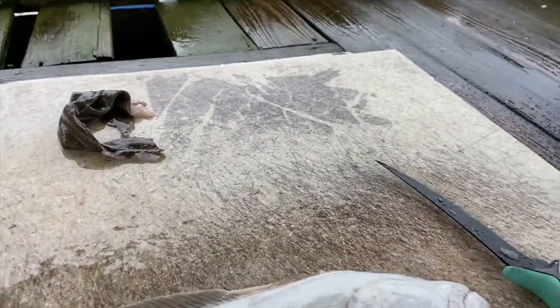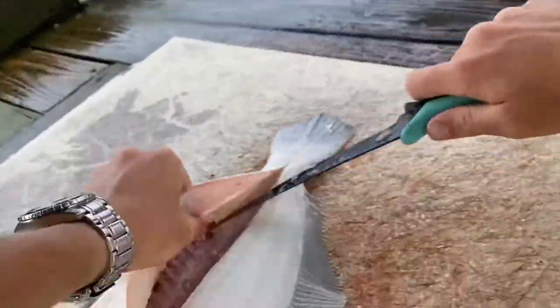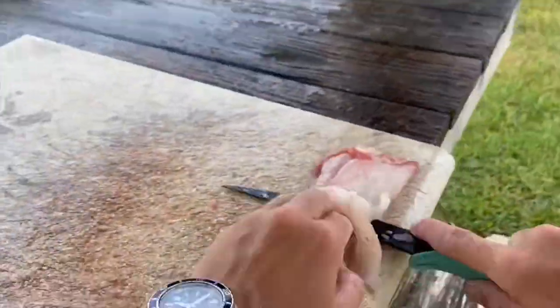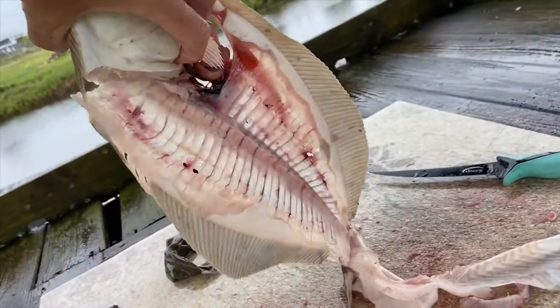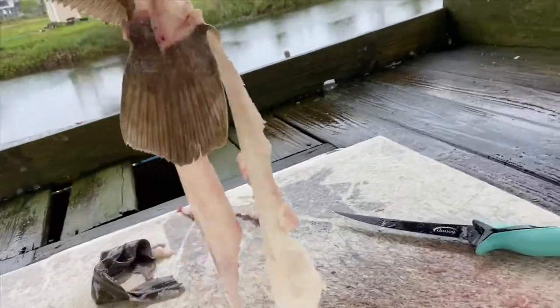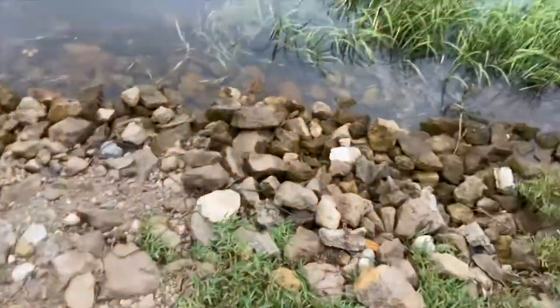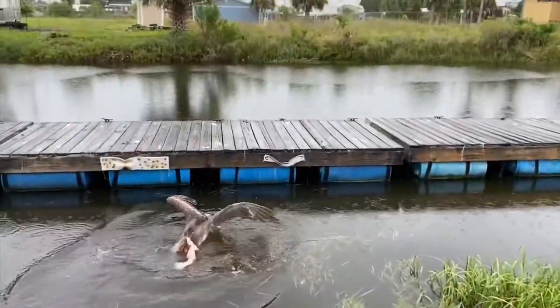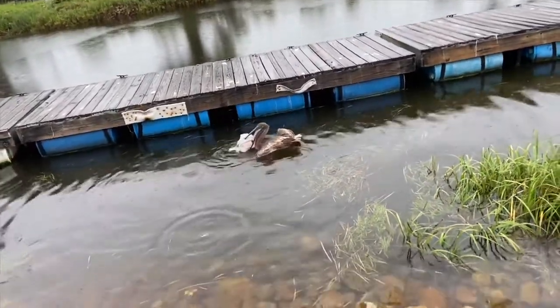We're going to get the rest of this fish clean. It's going to look just like that — nothing but carcass, almost can see through. You can use it for crab bait if you're all about recycling. I'm just going to throw it out into the water and let the birds have it. He's going to enjoy that one for dinner. Ain't wasting no time on that.